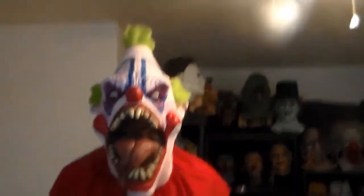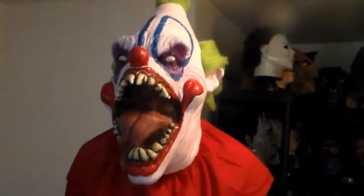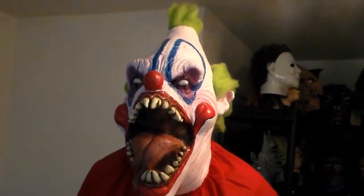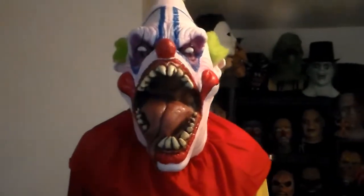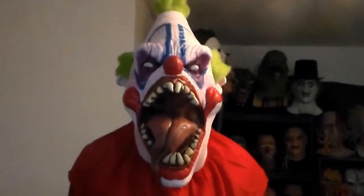This is Big Top, and he's big — this is a big damn mask. It's huge. I knew it was gonna be big when I ordered it, but it's goddamn big. You could practically take the Slim mask from Trick-or-Treat Studios from Killer Clowns and put it inside of this mask. That's how freakin' big it is.